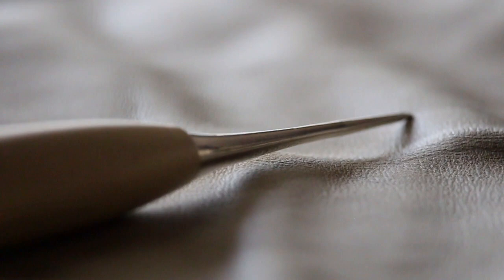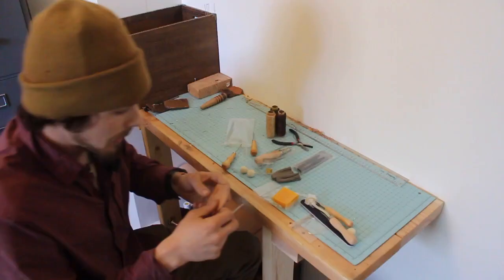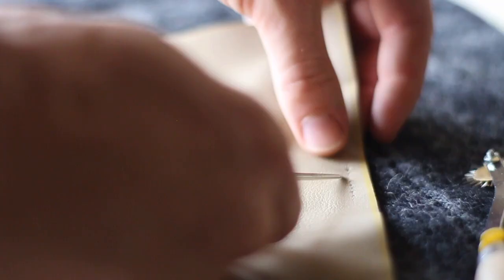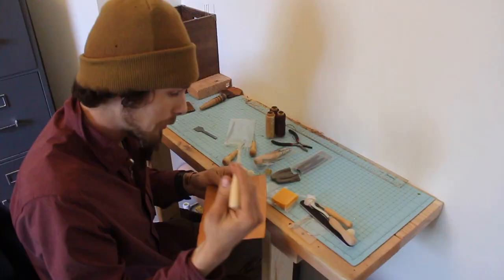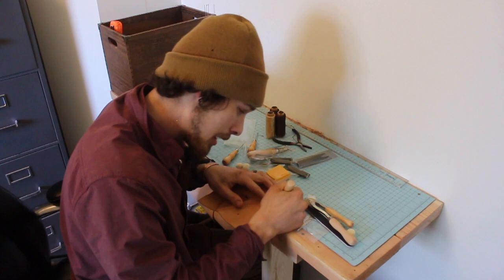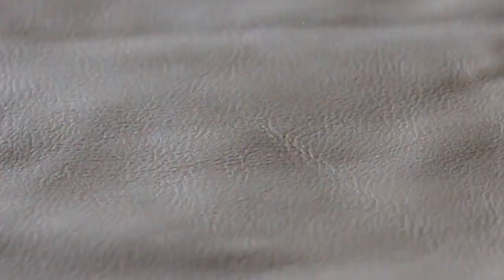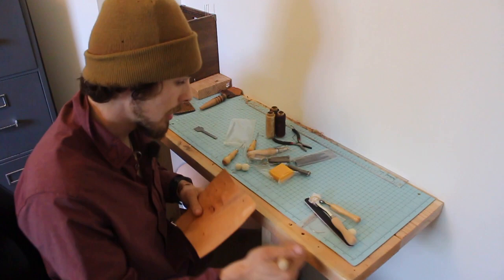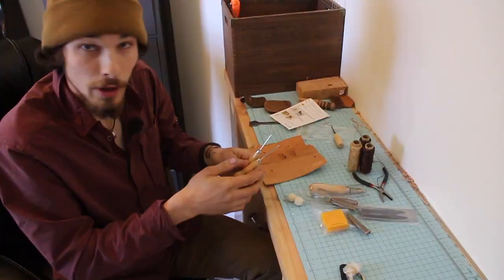First off, this here is an awl. Basically what this is for — after you've made your stitches and you have the holes for your stitch line, sometimes the needle will be difficult to get in, so you'll just open it up a little bit more with your awl. Another great thing for the awl: when you're gluing leather together, there's definitely a rough side and a smooth side. If you're gluing onto the smooth side, you just want to scratch that up to give it some texture for the glue to grab. That is probably one of my most favorite and most used tools.